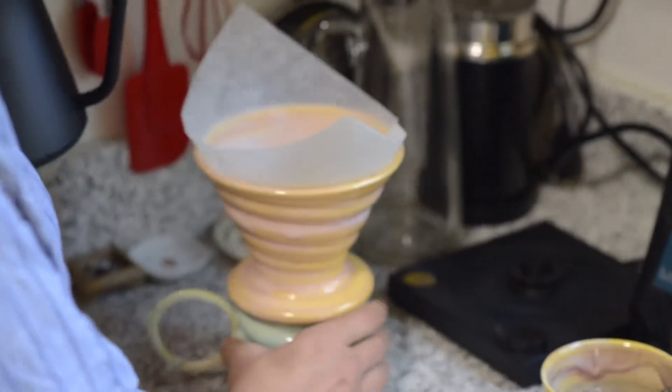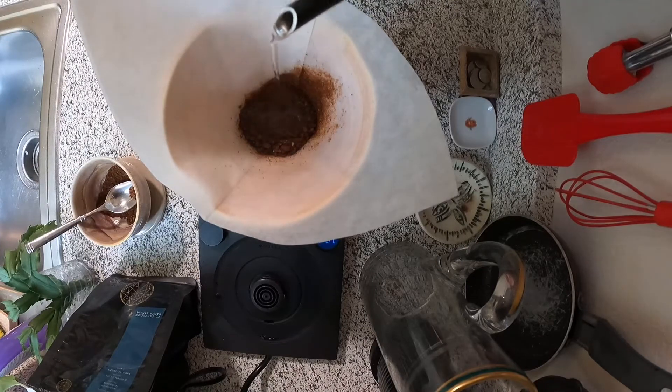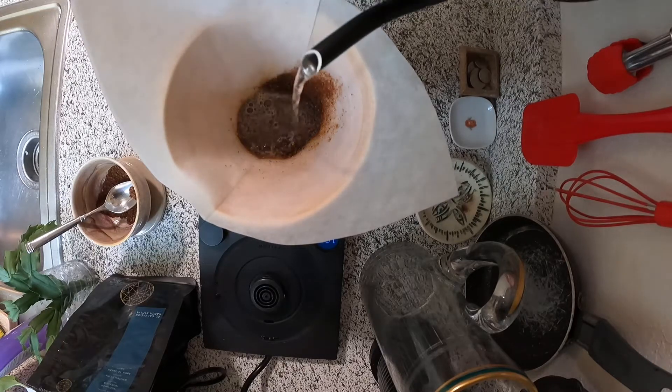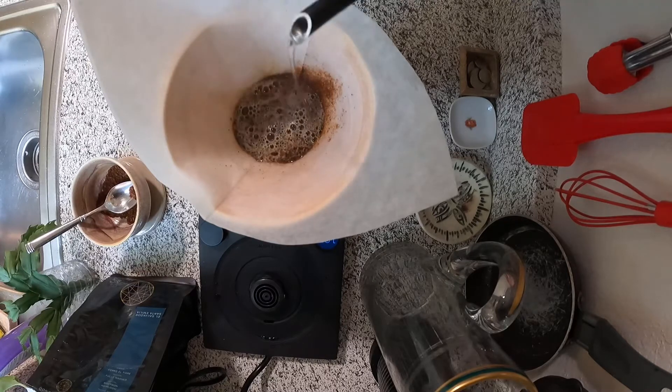We're going to start pouring our water into our grinds. You want to start with soft circular motions — pour a little bit of water in a circular motion, then wait, then pour a little more and wait. I like to do this about three to four times, the first pour being the smallest and the last one being the longest.